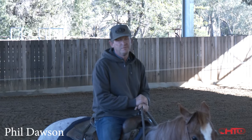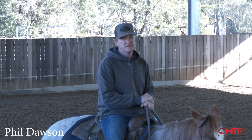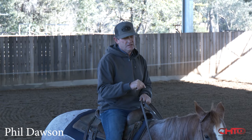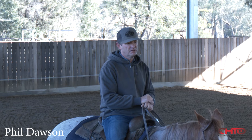Good morning, I'm Phil Dawson from Binger in Australia. Today we're going to be discussing some of the techniques that I use to get a horse neck reining, the horsemanship part of it, the part that relates to the cow, and ultimately the practical application of that and how it's going to help.